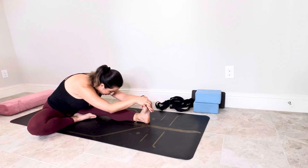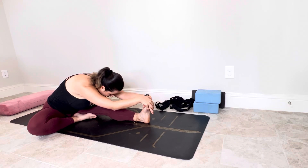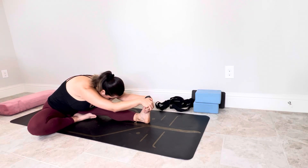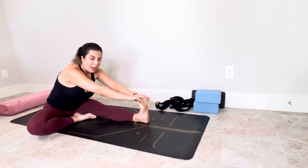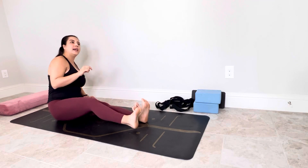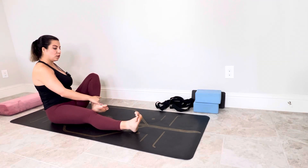Be sure your shoulders are relaxed. Your neck relaxed. Again trust gravity. With each exhale, let your body melt down. دوباره به جاذبه اعتماد کن. اجازه بده با هر بازدم بدنت به سمت زمین کشیده بشه. Stay here. Then roll up and switch your side. بیا بالا و طرف دیگه رو انجام بده.